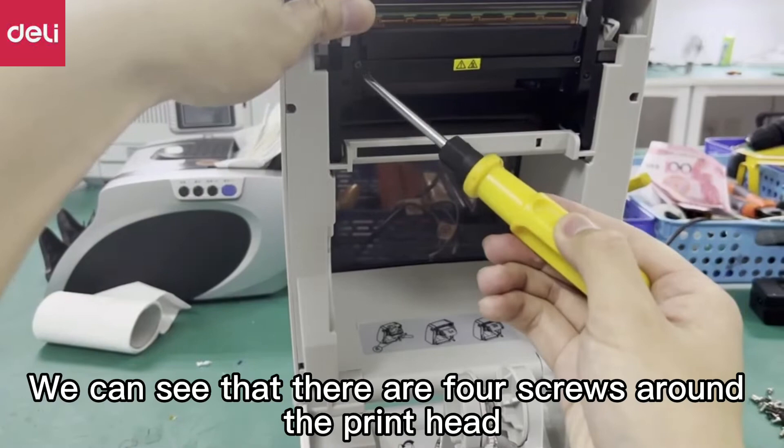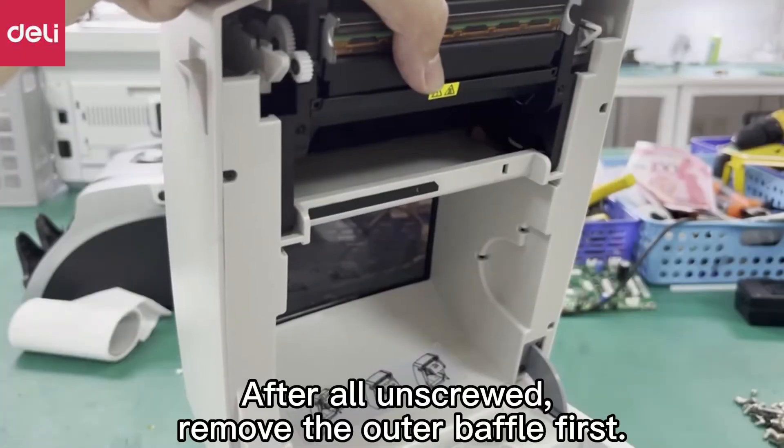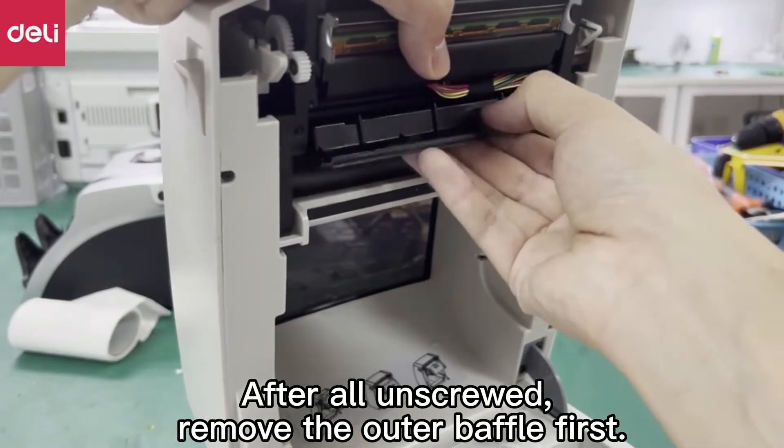We can see that there are four screws around the print head. After all are unscrewed, remove the outer baffle first.